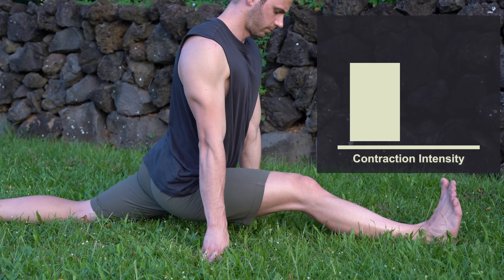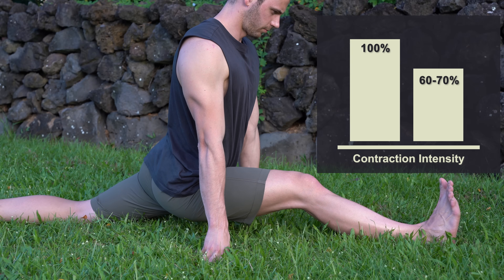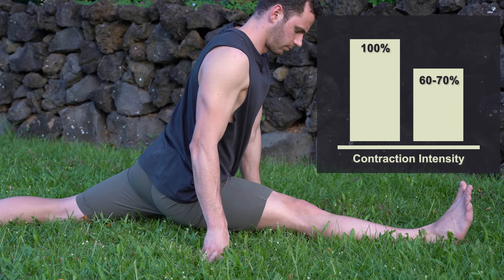The contraction intensity refers to how hard you should contract during the contract phase. If 100 percent is your maximum effort, try to be around 60 to 70 percent, which has been shown to be the most effective intensity. These are the latest evidence-based recommendations and you can use them as a good starting point. If you want to study the topic further, I'll link a selection of the studies below.